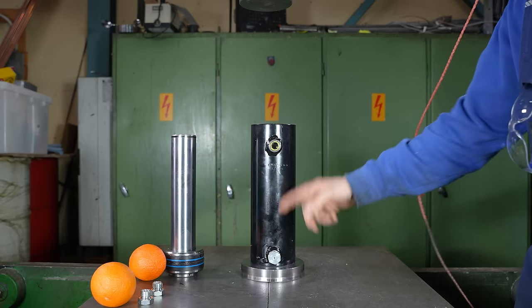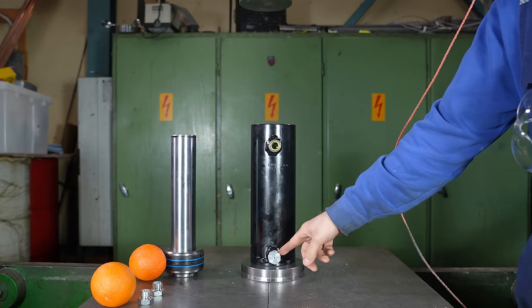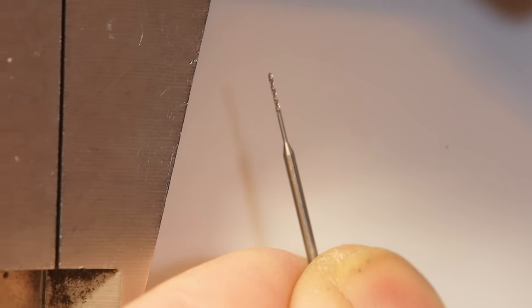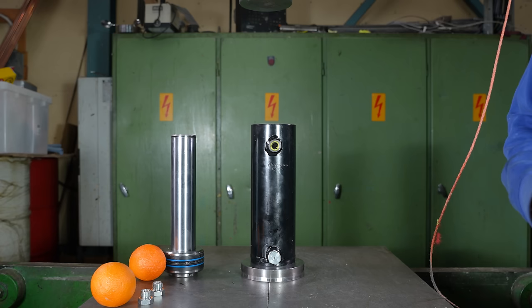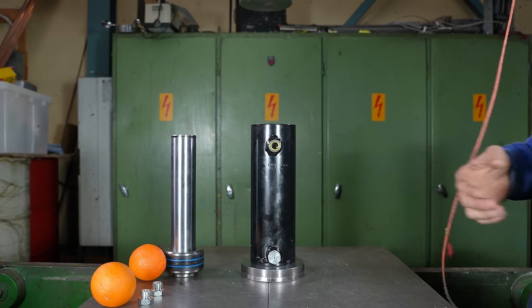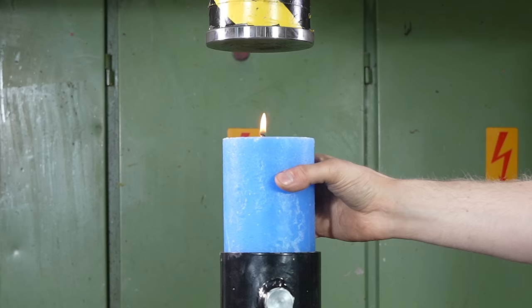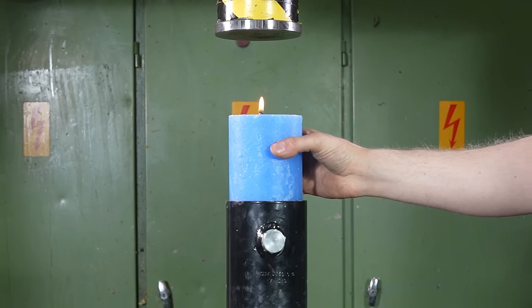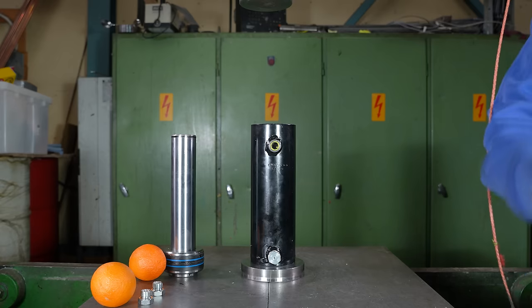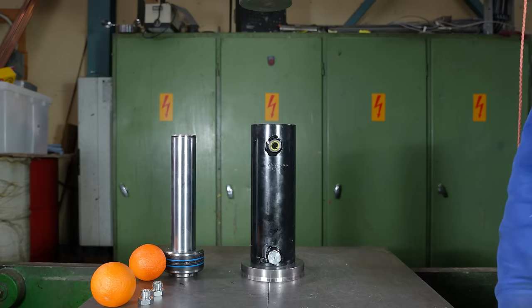We are going to first start with the two and a half millimeter hole, and the smallest drill that we have is 0.4 millimeters. I think the orange is not going to come through that, but where's the limit? Let's find out. And then after oranges, we are going to make the longest candle form ever by squeezing candles through a one millimeter hole — a big candle — so watch the whole video to see that.